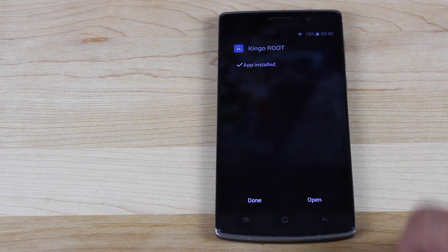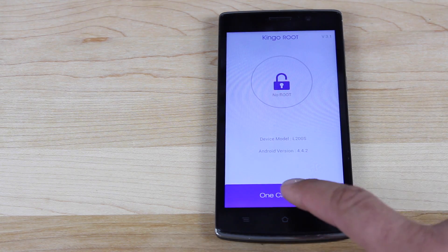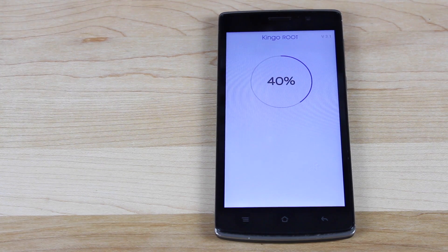We'll go ahead and install. Once it's installed, we'll go ahead and open the application. This is a simple one-click root, so just click on the one-click root. It's going to go through the process and root the device.